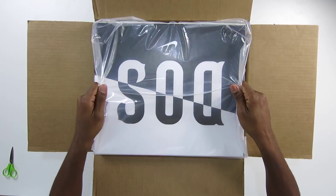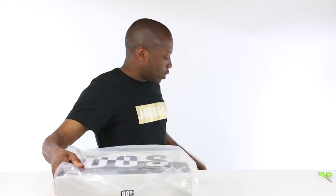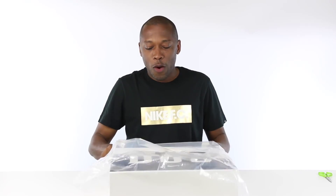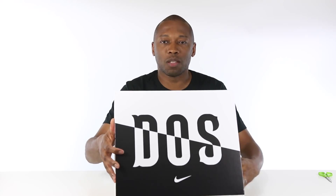As you can see, it already says DOS on the front. And that DOS is the play on the word LOS, as in Los Angeles. That's what this box represents — represents LA. So check out, this is the DOS Angeles pack.